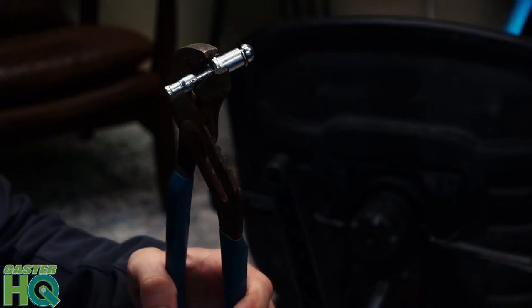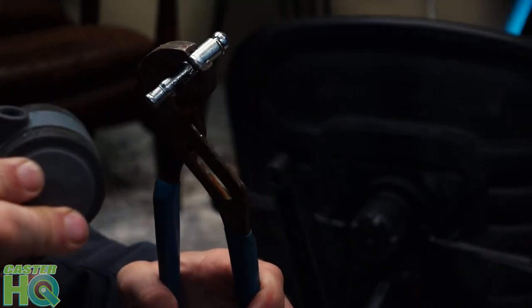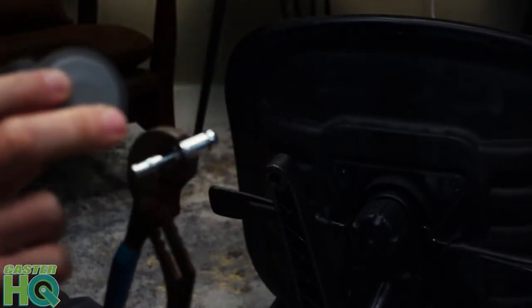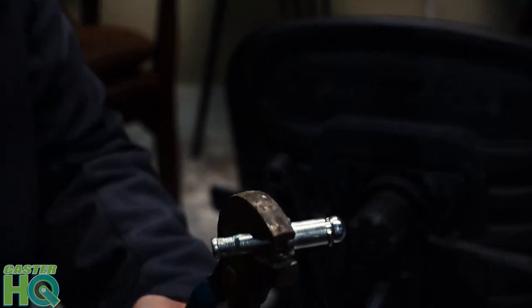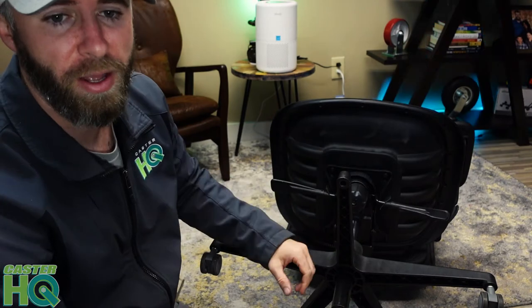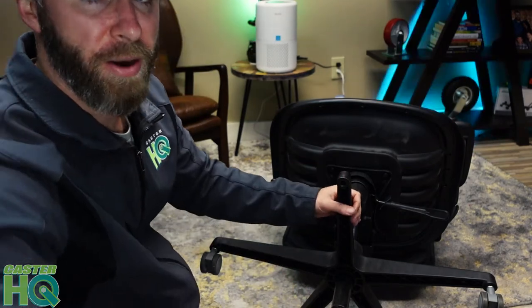Now the grip ring is out. Normally that doesn't happen, but when it does you just have to try to pry it out as best you can. You can use pliers and try to wiggle back and forth and pull, or you can use a flat head and try to pry it open. Now that the first caster is officially out, we're going to flip this chair and continue pulling the remaining casters out.